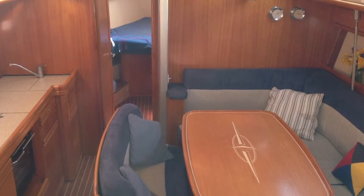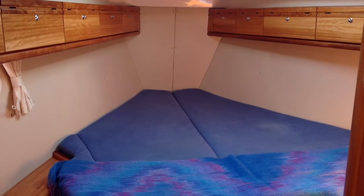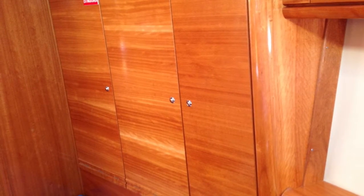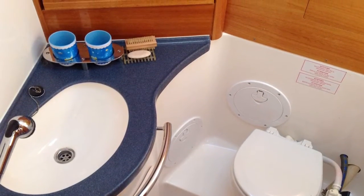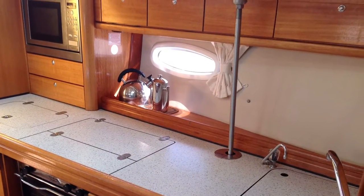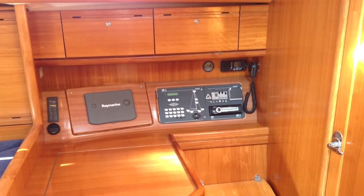Down below she has that awesome Bavaria colour — not too light, not too dark, that nice neutral woodwork. There's a big owner's cabin forward with a heap of storage. She's a three-cabin, two-head boat. The forward cabin has a private en suite, and both heads have holding tanks. There's a nice big inline galley with deep refrigeration, stove, oven, and a microwave that runs off both 240-volt shore power and a big inverter installed on the yacht.